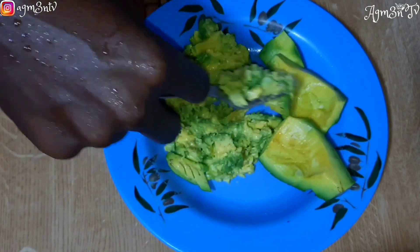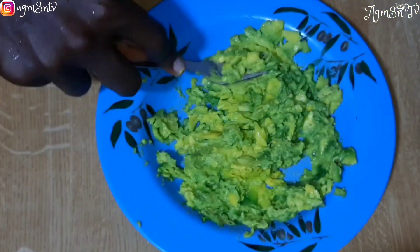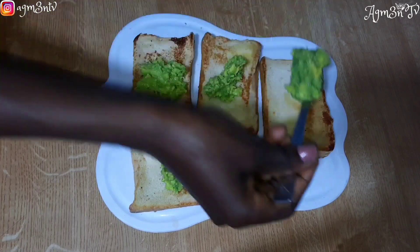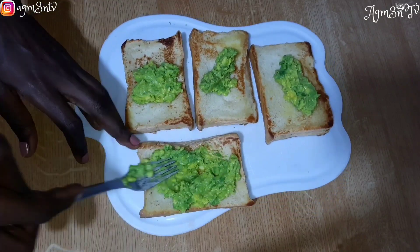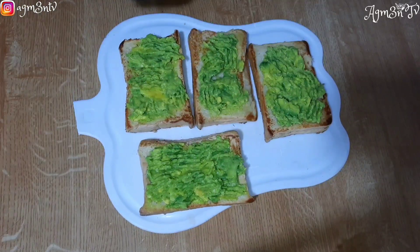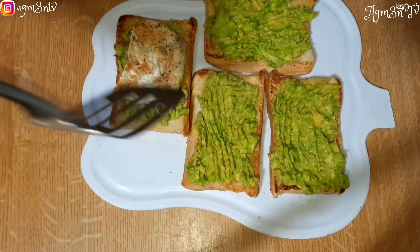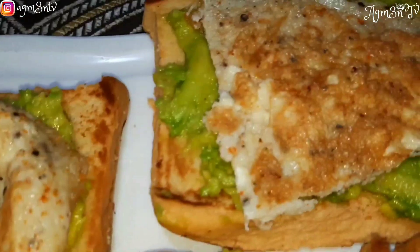I'll use avocado for anything except blending it and taking it as a smoothie. I use my fork to mash it to get the smoothest paste that I can, and then I spread it on my bread. For the sake of content I go all the way to mash it, but sincerely in real life I just slice the avocado, put it on top of the bread, and consume.